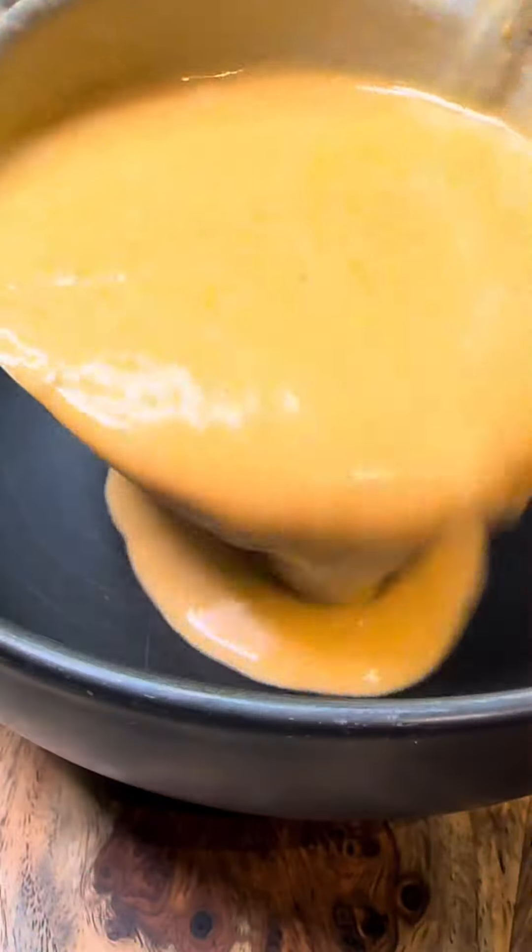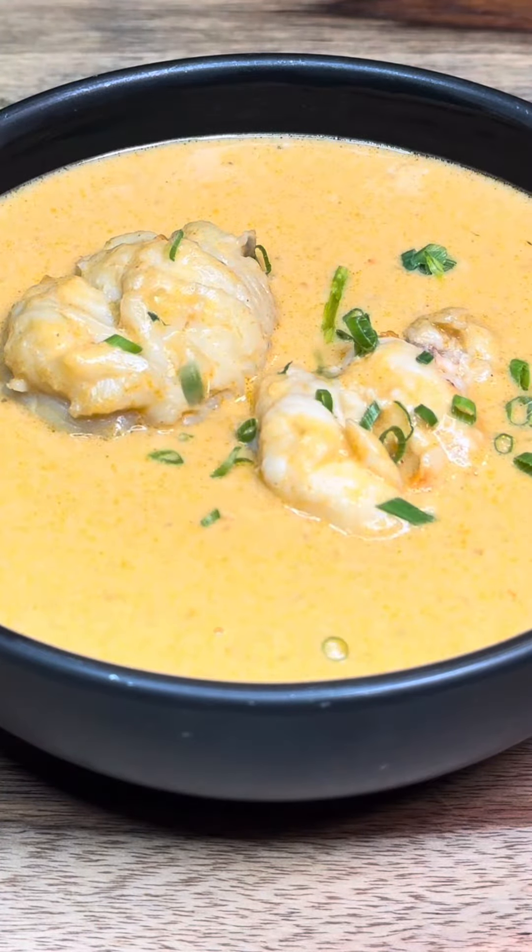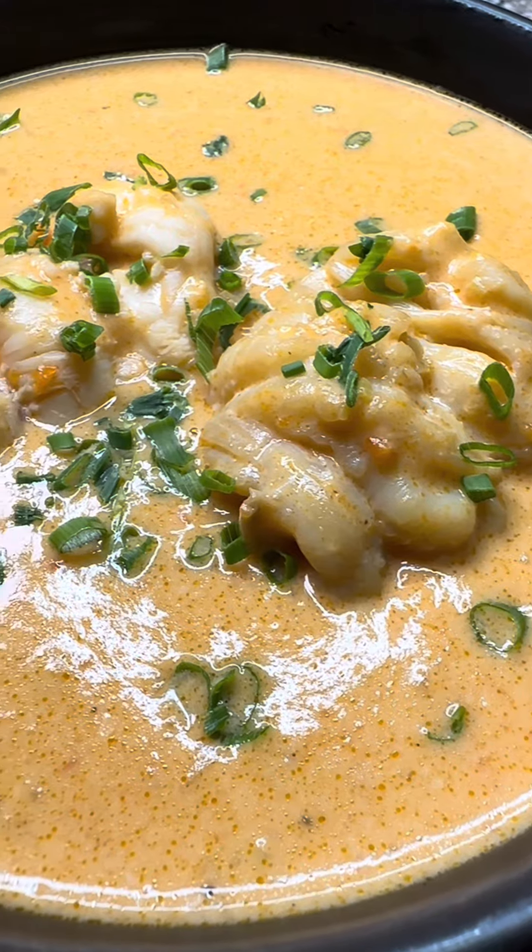Add the lobster tail and once cooked you're ready to serve and garnish. This was absolutely delicious — I hope you've been enjoying our soup series as much as we have.